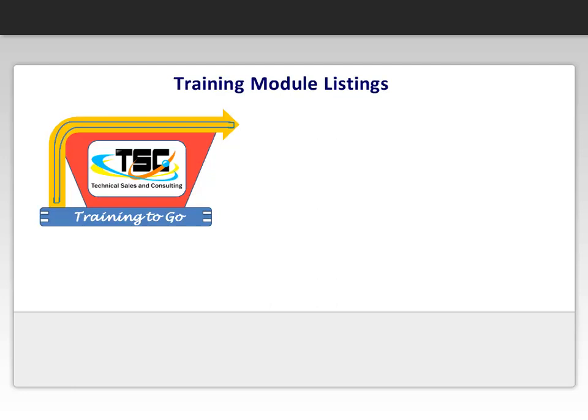Hi, we hope you enjoyed the sample video of our online e-learning module. This clip is from one of our many available modules. We are always working on new modules, but here is the current list of developed lessons.